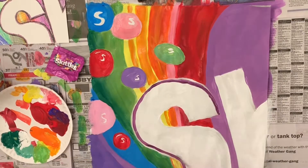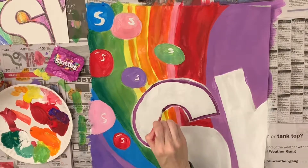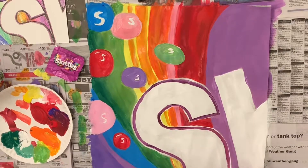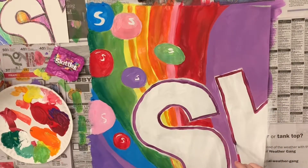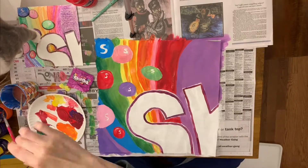Now I'm outlining with a smaller flat brush — or it might be a round brush — just to get a nice clean outline of my text. I'll outline this twice: once with dark purple and then a second and final time with black. When we're doing these graphic images that have labels and text, it's important to get that clean outline.